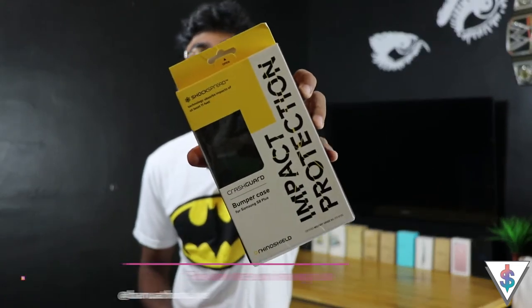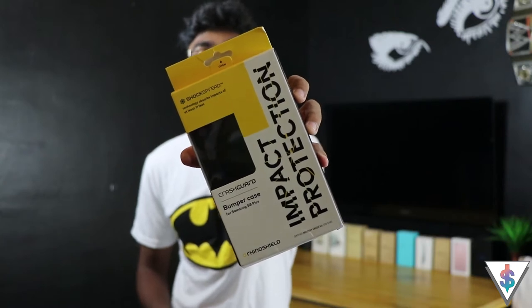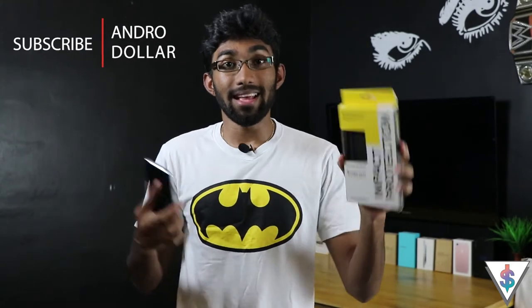Hey, what's up guys, it's Banu here from androidoll.com. So you have the all new Galaxy S8 or S8 Plus — right now I'm rocking the blue color Galaxy S8 Plus. The Galaxy S8 Plus is a very fragile device because it's made out of glass and metal, so in order to protect it I needed to find something good. That's where I found Rhino Shield, and today I'll be unboxing the Rhino Shield Crash Guard case for the Samsung Galaxy S8 Plus — so without wasting any more time, let's go hands on with this bad boy and see what it's all about.